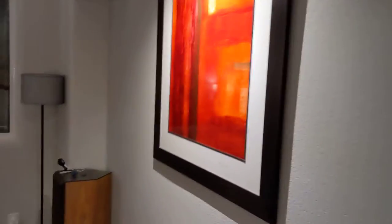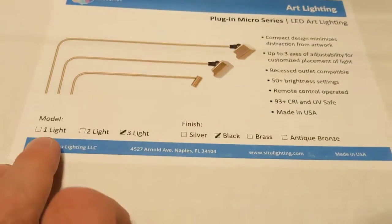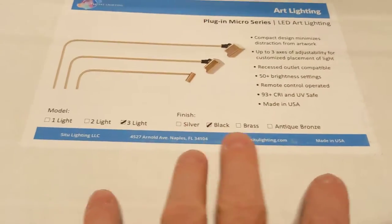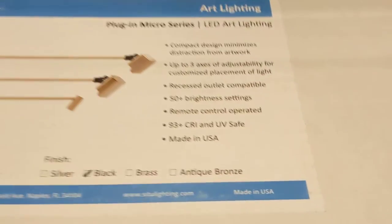Let me turn the big bright lights back on and tell you a little more about it. This is the three-light version — they come in one, two, or three lights depending on how big your picture is. They also come in a range of finishes.